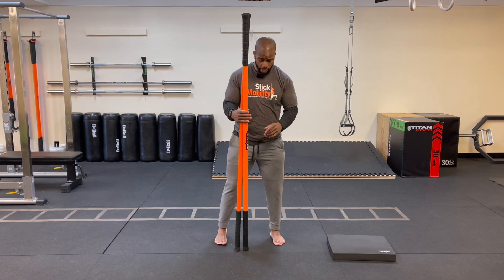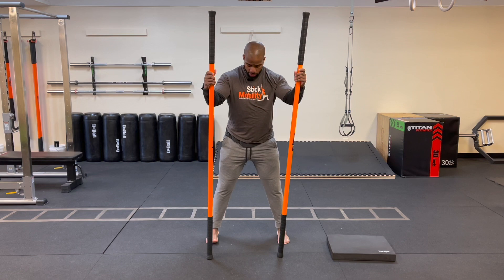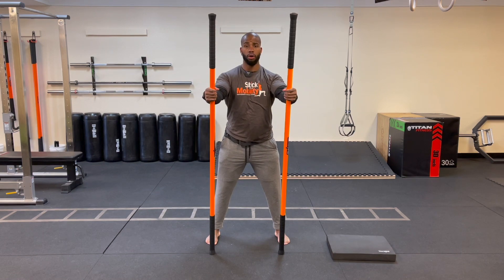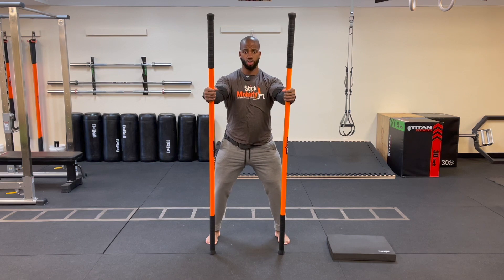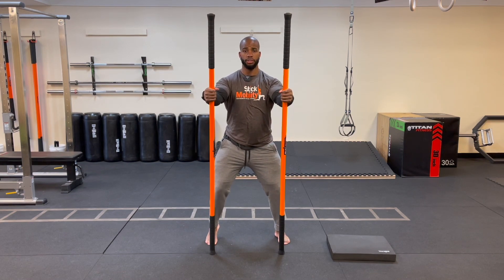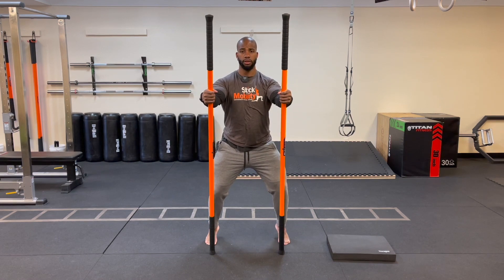We're going to start at the feet and ankles first. Take a wider than shoulder width stance, feet facing forward. Keep the sticks in line with your big toe on both feet, hands at roughly shoulder height. Drop into that horse stance, keeping the pelvis stacked under the spine and hips and torso level. Bring that right heel up first, making sure all five toes are planted into the floor. Then switch — drop that right heel and bring the left heel up nice and slow, hovering it off the floor.